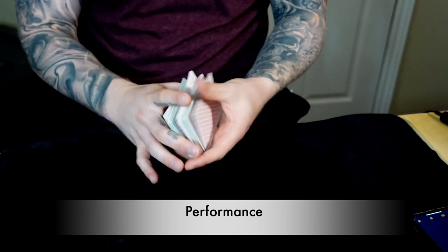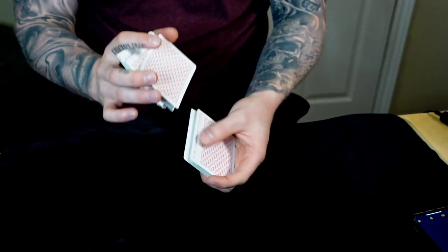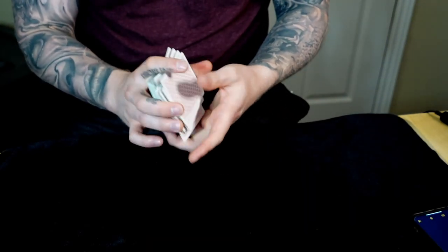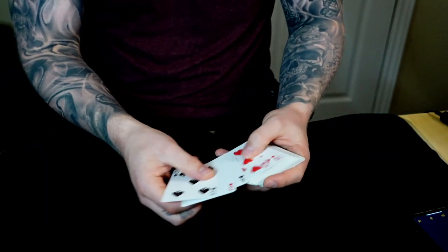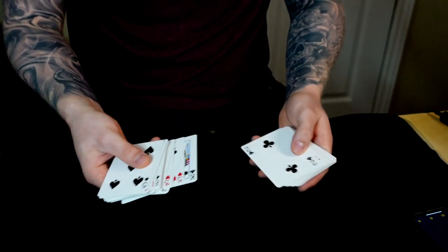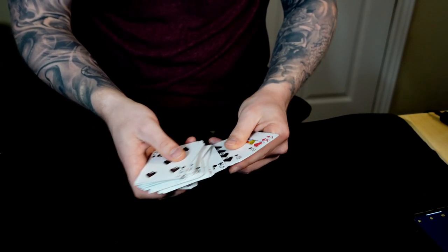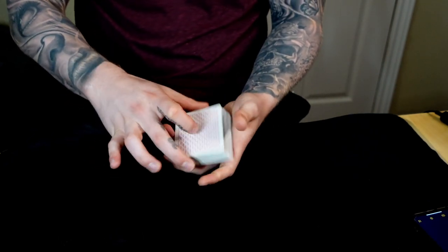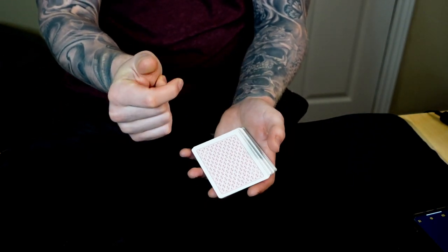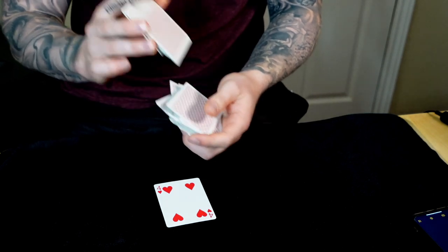So let me perform this effect for you. The spectators will shuffle the cards as much as they'd like, and as they're doing this you ask them to name any four-of-a-kind. For randomness sake, let's say they name the fours. They hand me the deck back. I show them the cards are mixed — face-up cards, all shuffled, black and red, in completely different order that no one could know. Now, what was the four-of-a-kind they said? The fours. Watch — just like that, we get the first four.